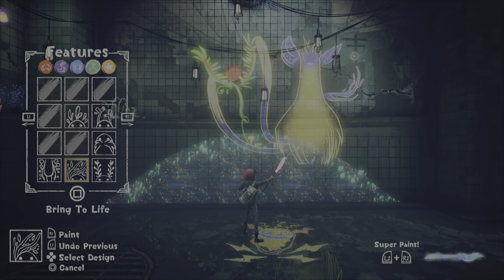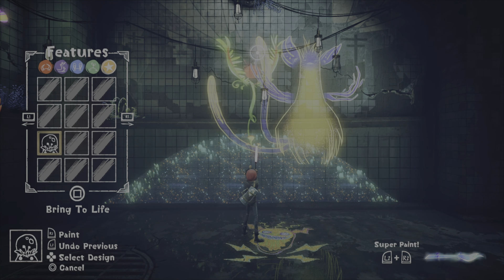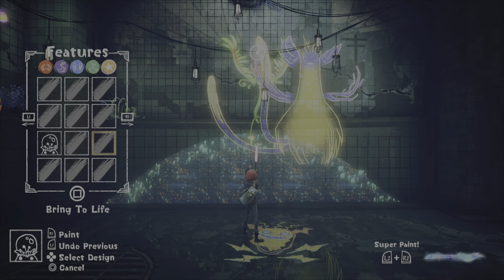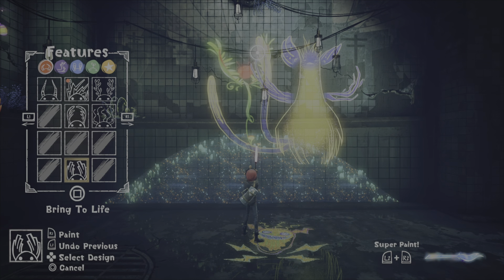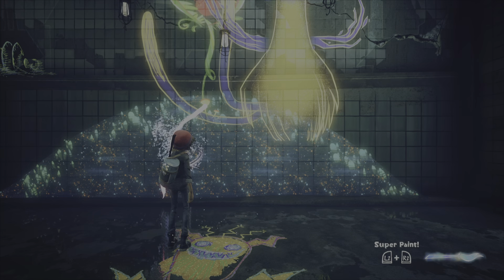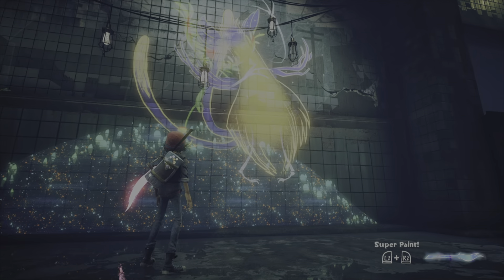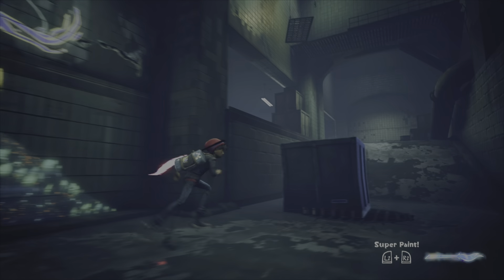He's coming out of your neck - your neck shoulder area. I need to earn more things. Bring this monstrosity to life! Look who's here - you're beautiful, I love you, come with me.